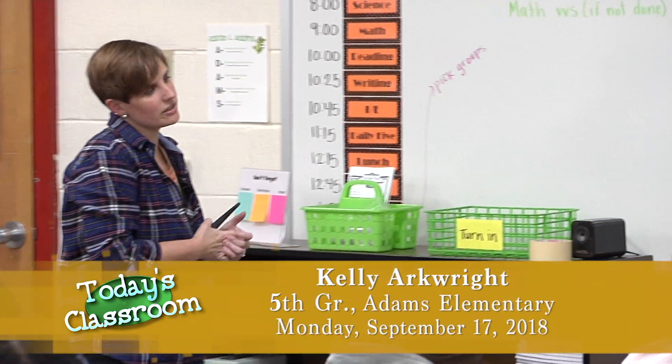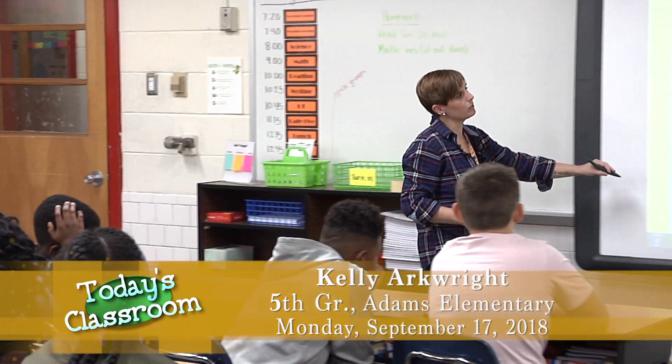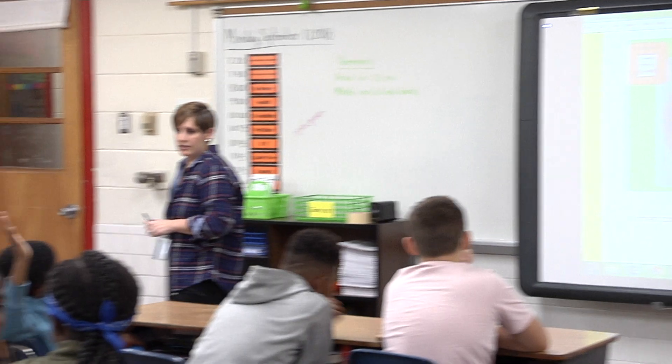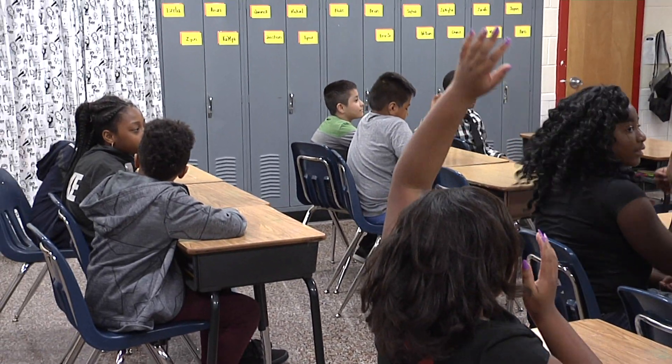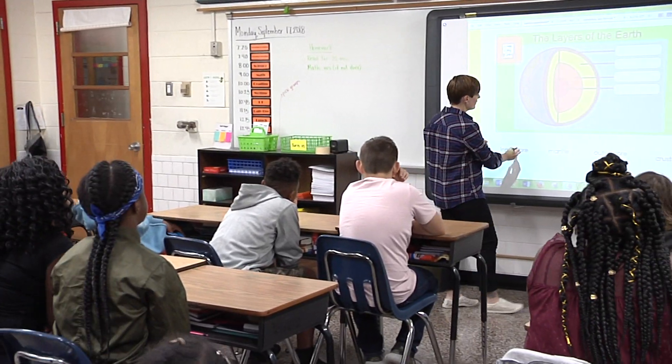All right guys, what I'd like you to do is turn and talk to the people near you and just tell me if we can remember which layer is in the middle of the earth. In the middle of the earth, Zaria? The inner core. Very good.